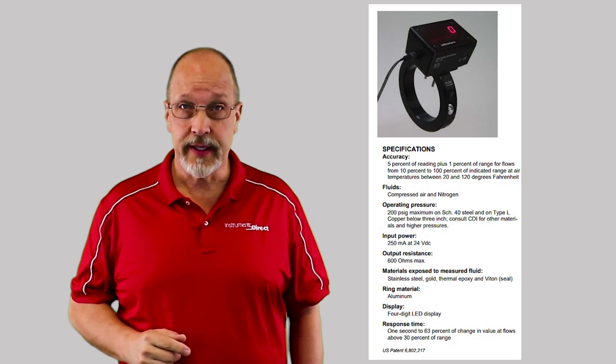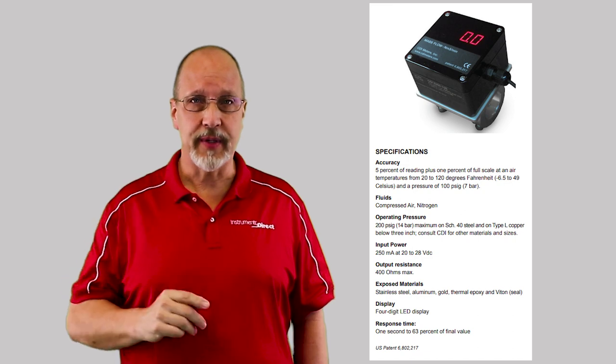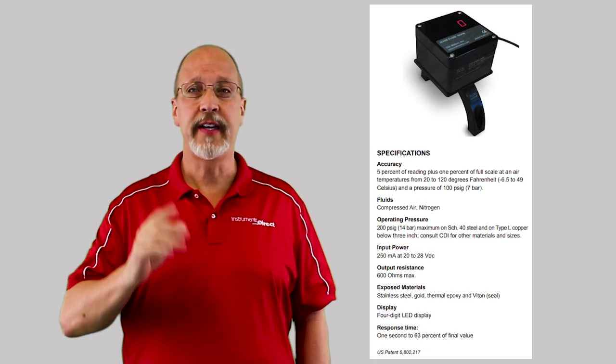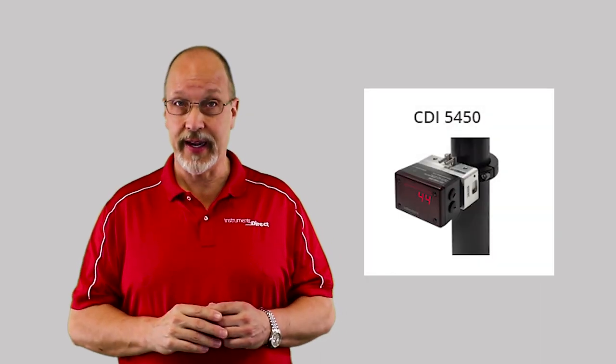For larger line sizes, the CDI 5400 series works on pipe sizes 2 to 8 inches. Should you need meters with IP66 rating suitable for wet locations, you can use the CDI 6000 series — the CDI 6200 for pipe sizes 1.5 to 1.5 inches, and the CDI 6400 for pipe sizes 2 to 8 inches. CDI also has specialty meters: the CDI 5100 small pipe inline meter for 3/8 and half inch, the CDI 5450 hot tap installation for pipe sizes 2 to 8 inches, and the CDI 25 point-of-use flow meter designed for alarm functions for leakage and excessive-use applications.